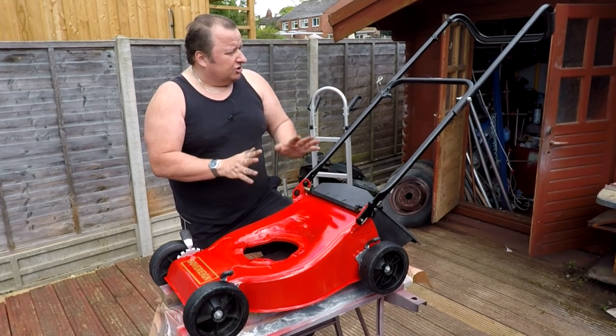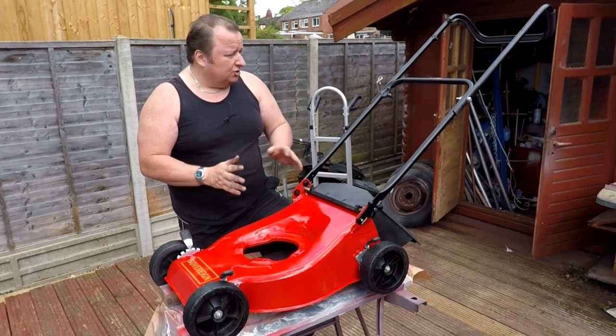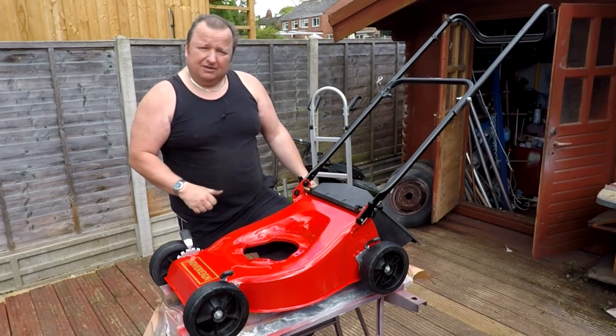All I've got to do now is service the engine — put a new plug in it, change the oil, and give it a bit of a paint up. Let's get on to that.